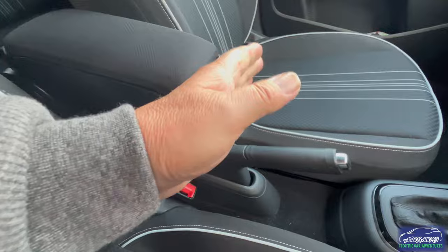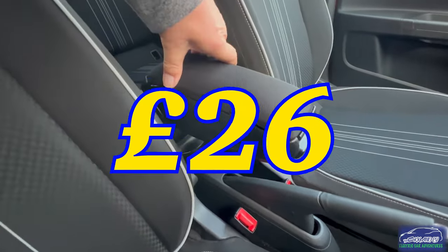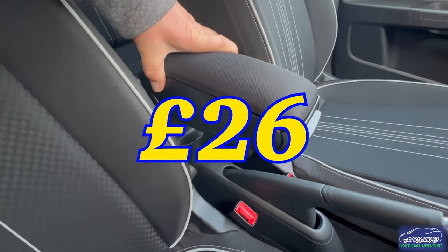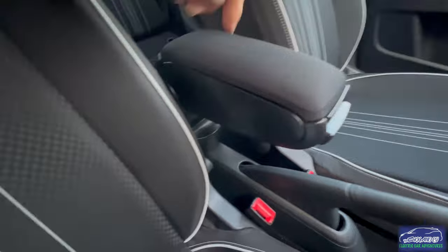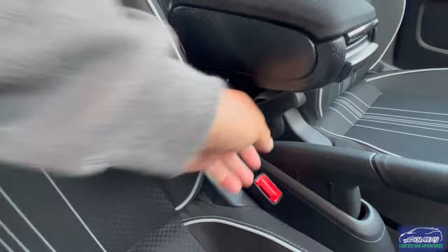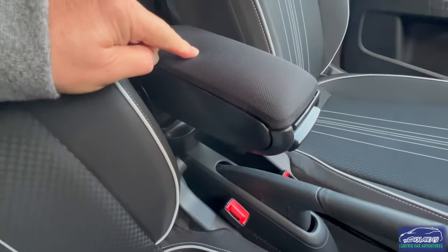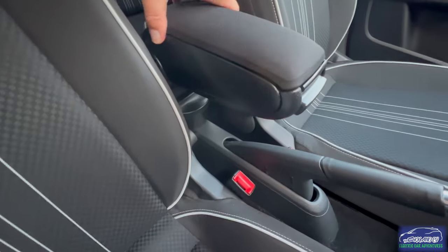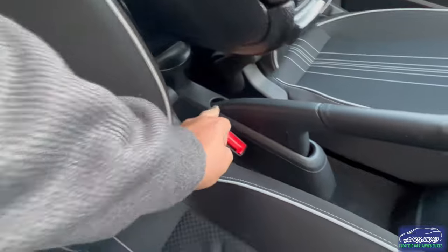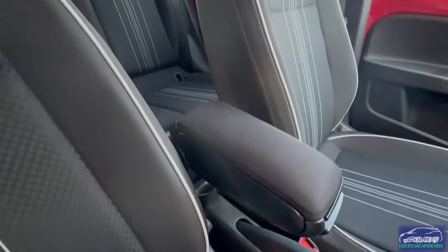I paid £26 delivered off eBay - some people are selling these for around £65 but they're not worth that. It's a nice thing to rest your arm on, and it matches quite well and doesn't really restrict your handbrake because it's set quite far back. Easy to do - just screw it together with four screws, put one screw into the centre, and you're done. eBay link below. Don't make it a permanent fixture because you need to access the handbrake.